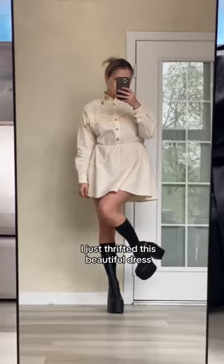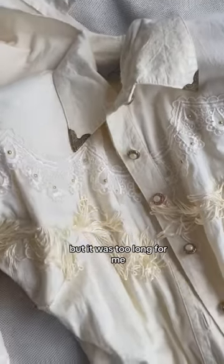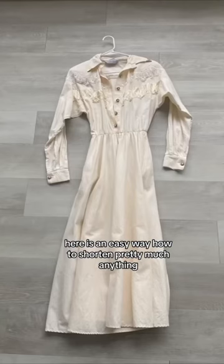Just thrifted this beautiful dress — the details are insane — but it was too long for me. Here is an easy way how to shorten pretty much anything.